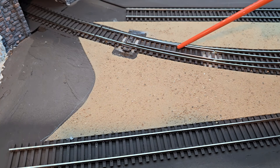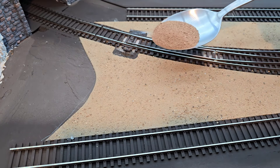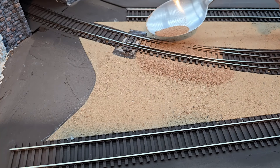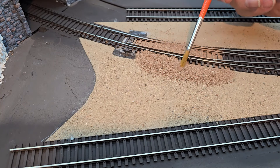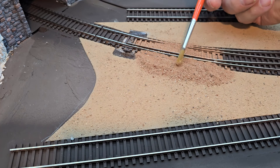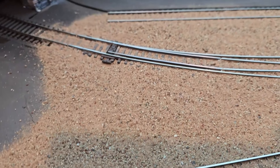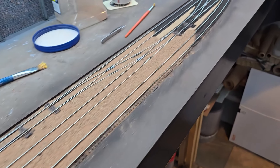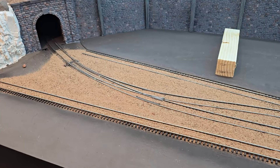I'm going to cover up most of the ties except for the areas where the turnouts are — the turnouts will need to move freely. Some of the ties will show on the outside, but mostly they'll be covered up. I'm well on my way to getting the dirt laid in here, just a couple of feet to go. I have the dirt cleaned out of the rail web up to this block of wood.